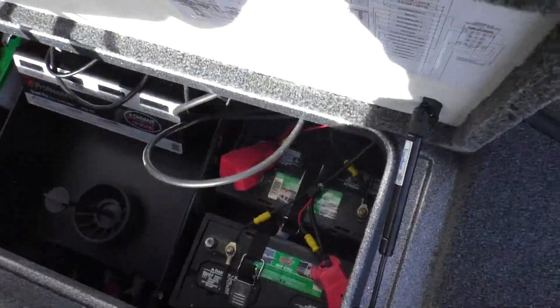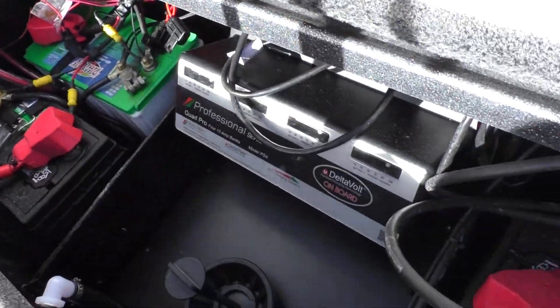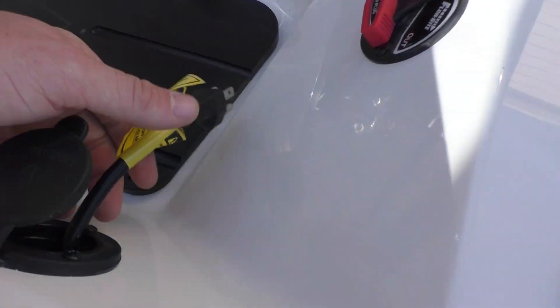Let's go take a look at your batteries. You got four batteries back here. Here's your battery switch and your battery charger right here, and that also runs through to here and you can plug in.